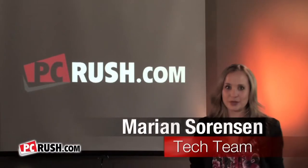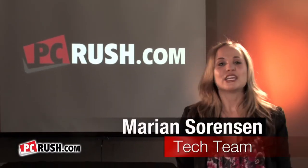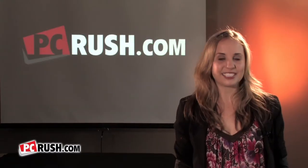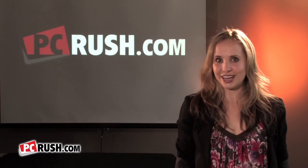Hey everybody, Marianne here with the PC Rush tech team. If you're a business person on the go, then chances are you're using a laptop. Notebooks and other personal computers are a major part of our professional lives, and Sony is here to make your professional life a whole lot easier.